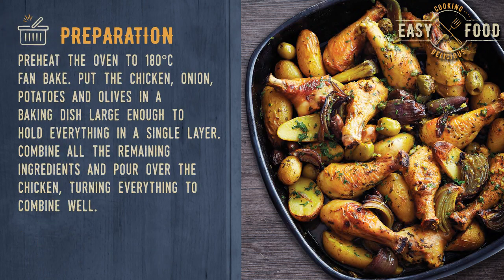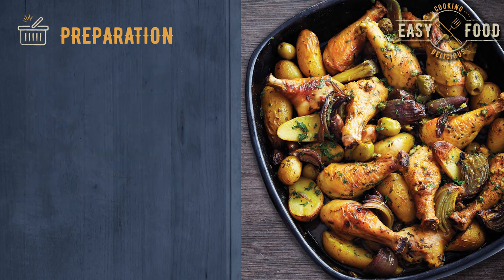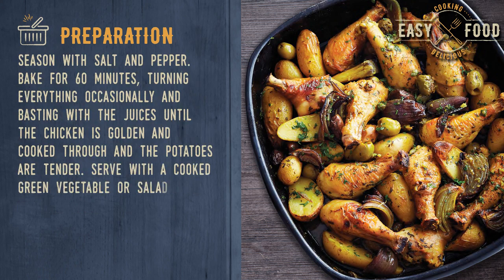Preparation: Preheat the oven to 180 degrees Celsius fan bake. Put the chicken, onion, potatoes and olives in a baking dish large enough to hold everything in a single layer. Combine all the remaining ingredients and pour over the chicken, turning everything to combine well. Season with salt and pepper.